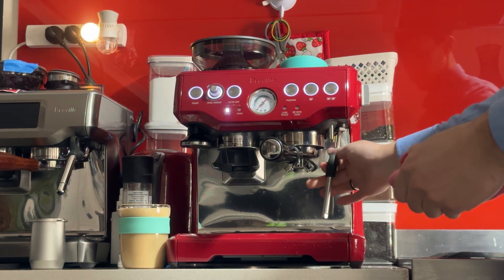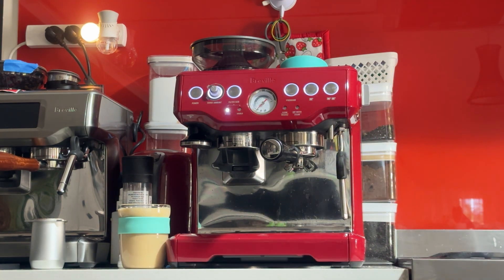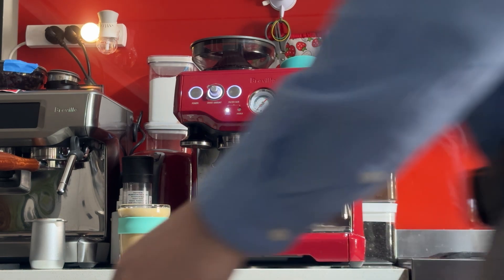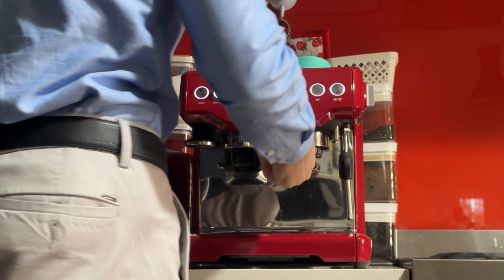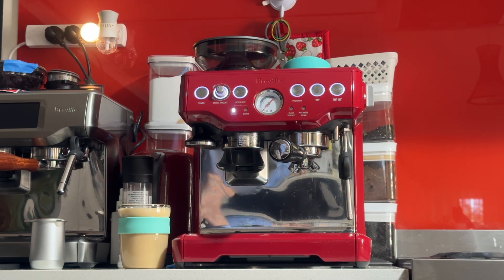That's a coffee on the Barista Express. Your Barista Express looks really good in red — I agree. My mum always tells me to keep the red ones; I would if it wasn't already sold. Anyway, hope you enjoy! Any questions, please don't hesitate. Thanks for watching.